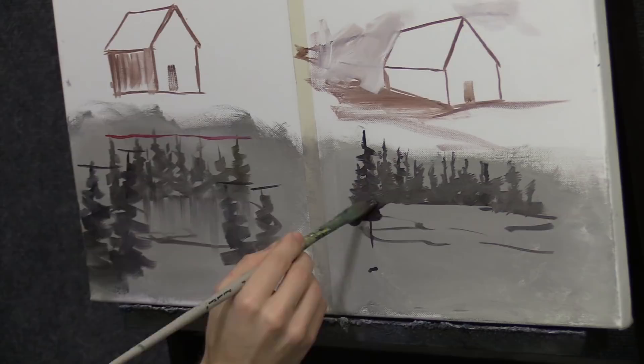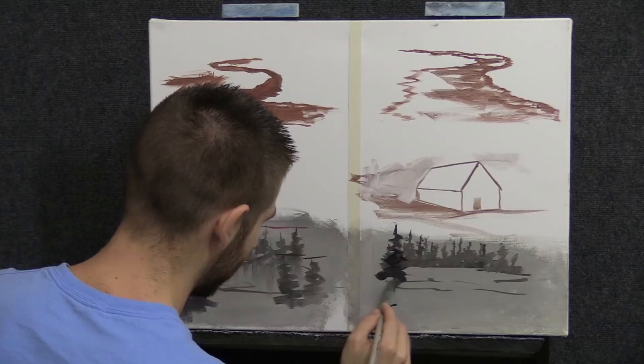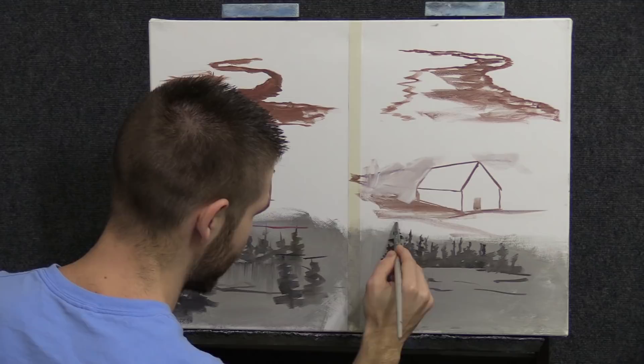I'll make it a little darker so it stands out. There it is — same exact size tree. It's not the tree size, it's the placement. And look at that — we're creating depth. Now we see a little perspective: this tree is bigger, those trees are smaller as they recede, just like the house.